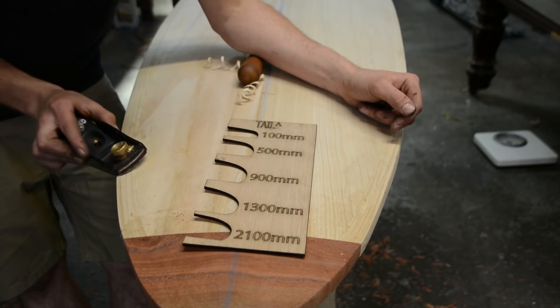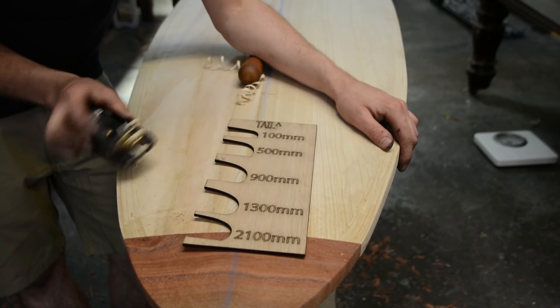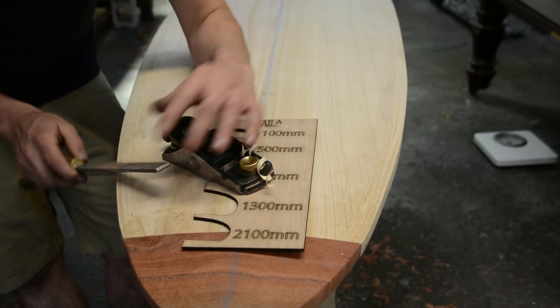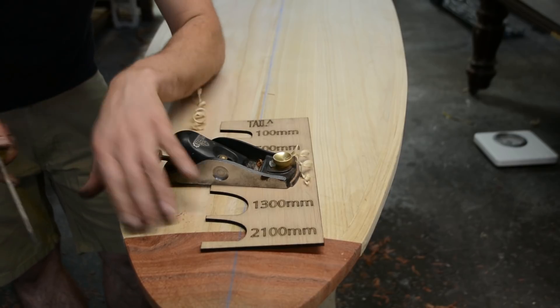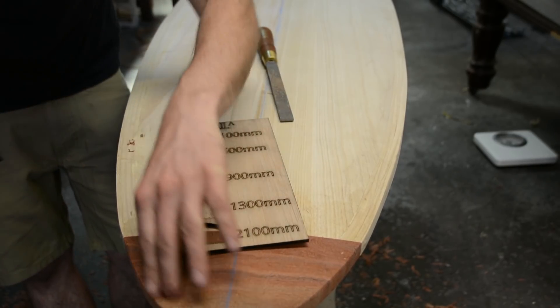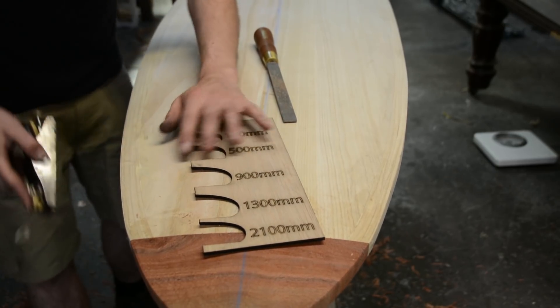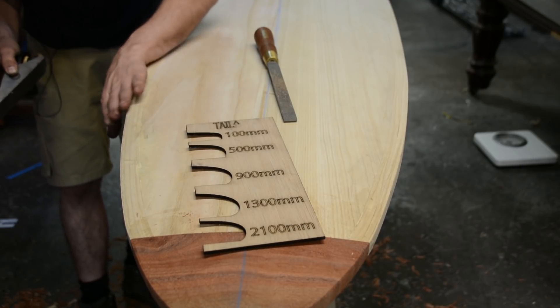The majority of your shaping can be done with a block plane — this is how you'll get most of your radiuses — but a good quality rasp like this won't hurt either, just to smooth things out or to get into areas where the block plane can't. We want a radius all the way along here, so we're just going to start getting even shavings along the entire length of this board and starting to ease this radius in.